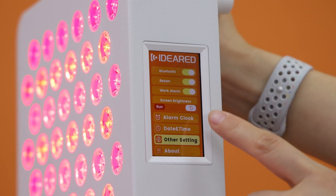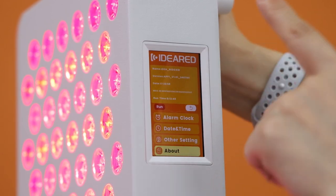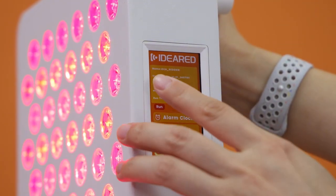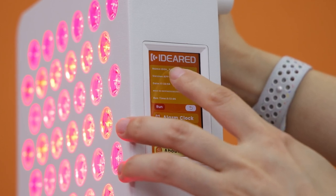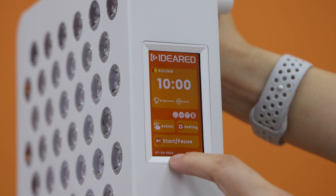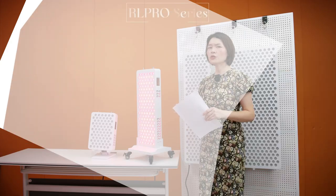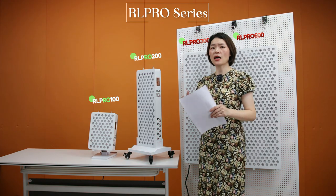The last section is 'About,' which displays detailed information about the software version. The device name can be customized to show the customer's name, ID, and runtime. The date and time information is also changeable and can be set up. We can be very flexible and customizable for our customers.